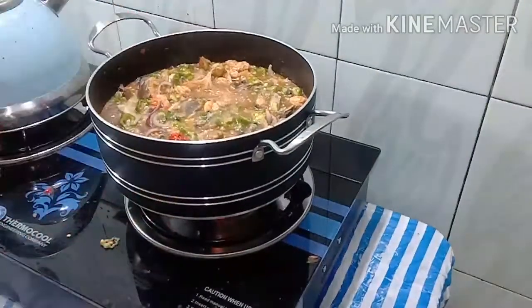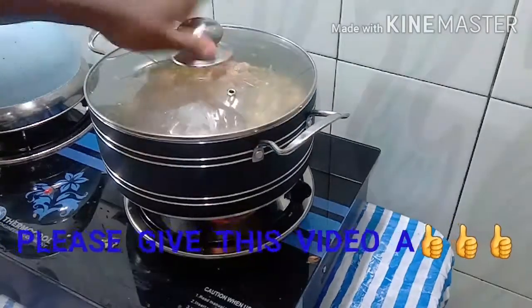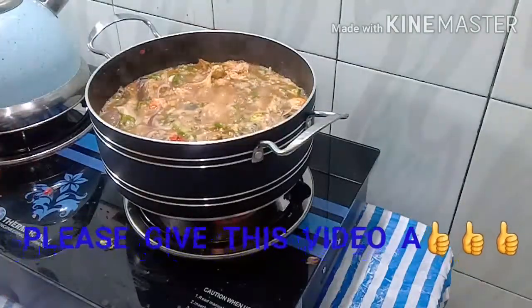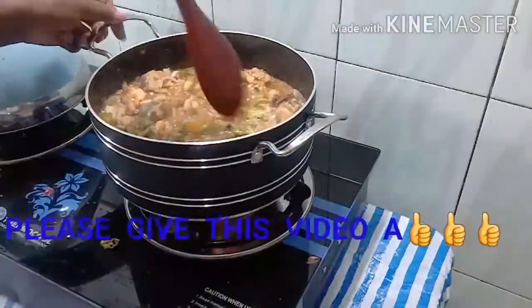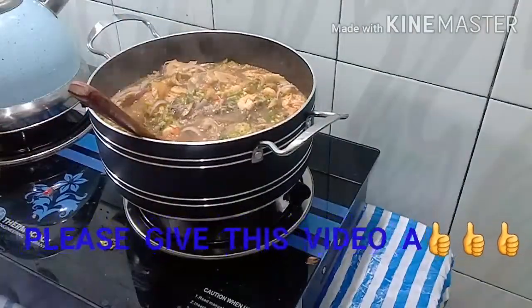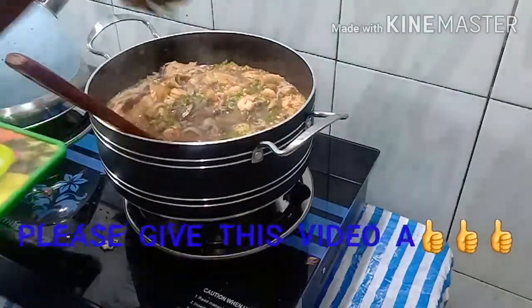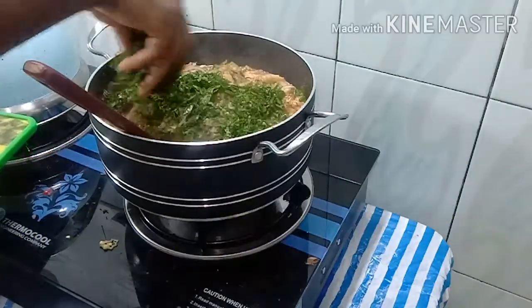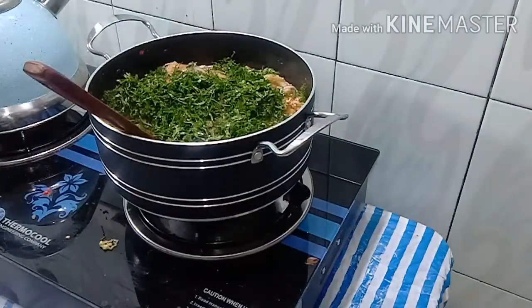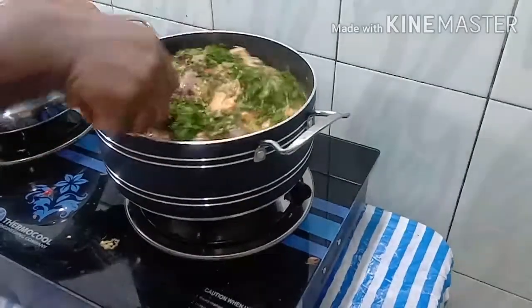We're going to let this cook for just one minute and then come back to add the last vegetable. After one minute, we turn off the heat and add the vegetable. Okra is already a vegetable on its own, but we need to add a little more of this vegetable — give it a stir. Can you see how that looks? Very nice!